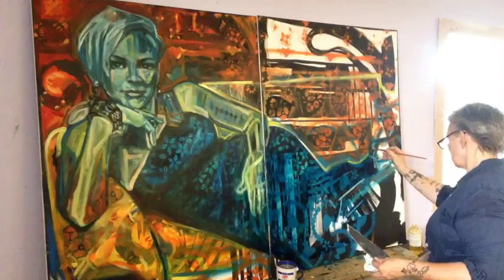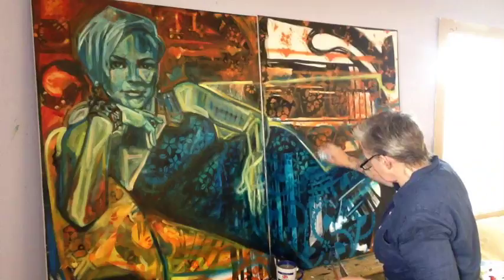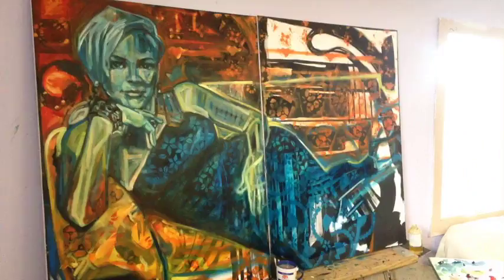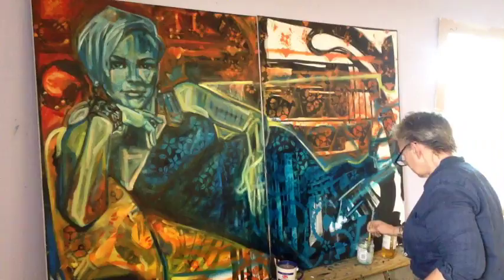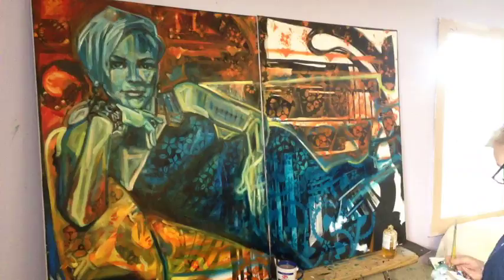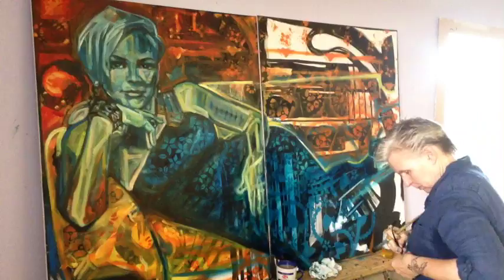Manet was also working on several other paintings between his sessions with Bellot. One of them, quite different in flavour from Le Bon Bock, was entitled The Railway — a portrait of a mother and child that included in the background the tracks and platforms of the Gare Saint-Lazare, as seen from the back garden of a house in the Rue de Rome. The garden looked east across the tracks towards Manet's new studio, one of whose balustrated windows makes a cameo in the top left-hand corner. Manet seated the fashionably attired young mother on a concrete ledge, holding a clasped fan, an open book and a sleeping puppy. The child stands beside her, back turned, clutching iron railings and looking down into the vaporous void of the railway station.